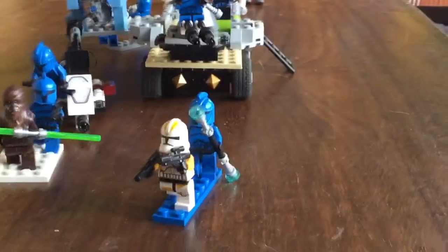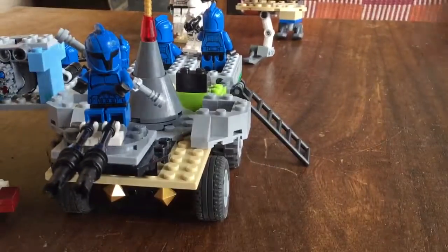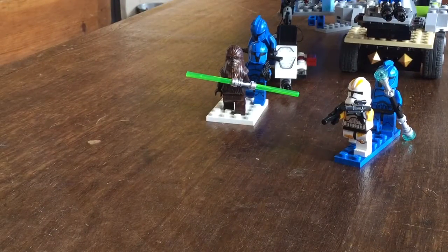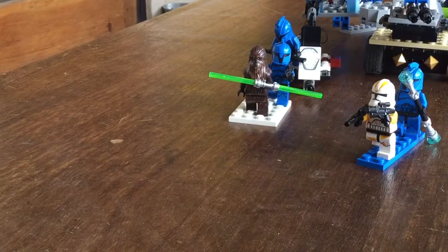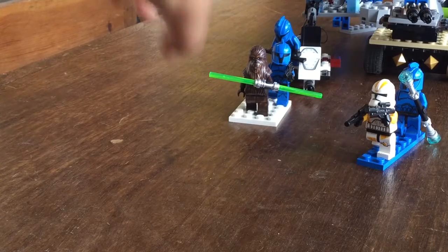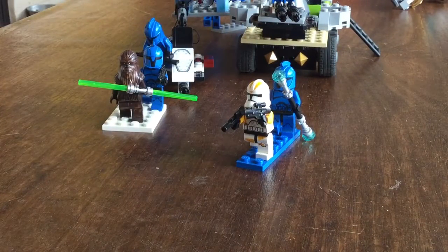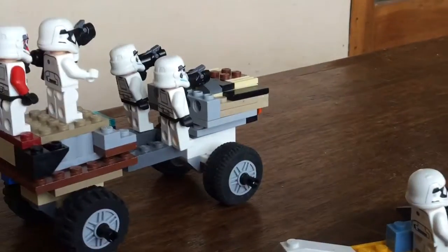Over here we have this little bunker. We have a Wookie Jedi — I've used him in a MOC before — and another clone behind him firing. The Jedi is just deflecting bullets. Over here we have a clone commander firing with two pistols, and another clone with an electric staff fighting against this car thing.